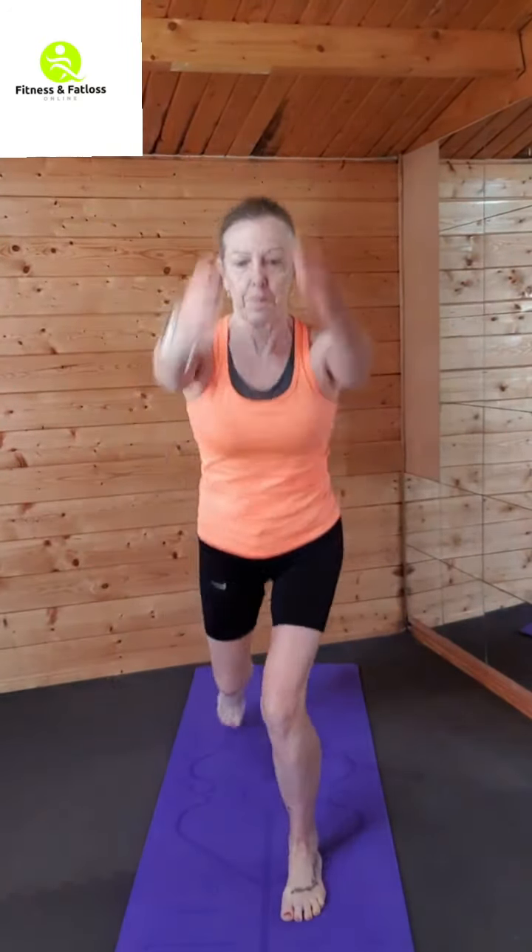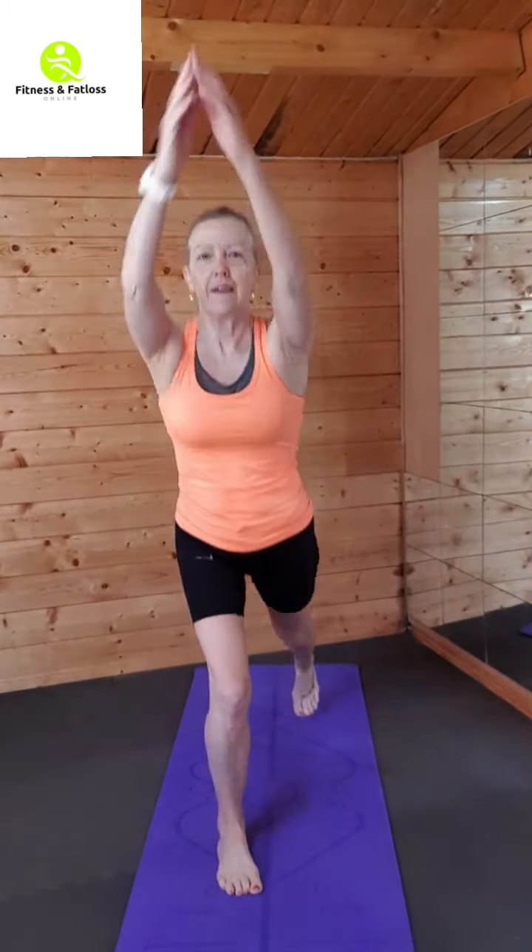Okay, step to the front, take it back, lift those arms. Getting that balance in nice and early. Getting that back knee down. Keep going, keep going.